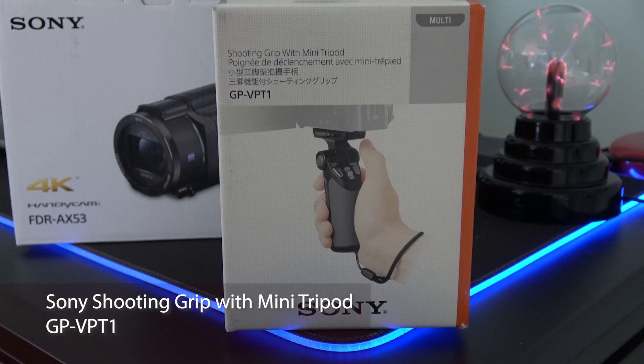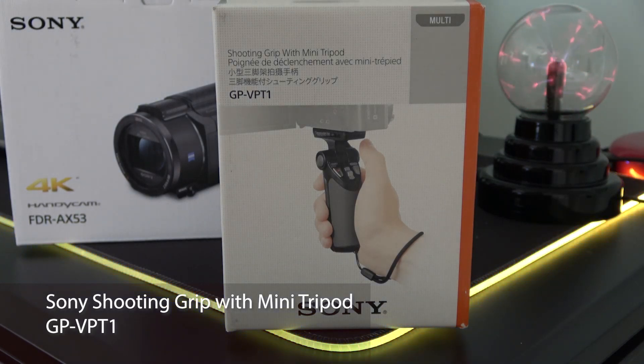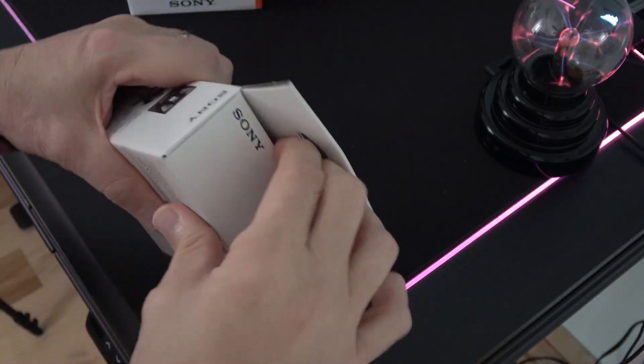What this does offer is one-hand operation of start-stop, zoom-in, zoom-out, and photo taking. In addition, it doubles as a tripod. Let's see what comes in the box.